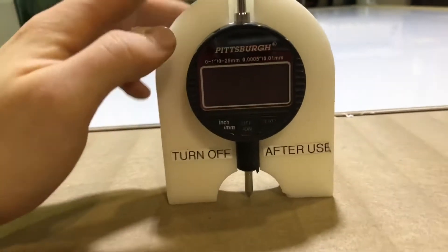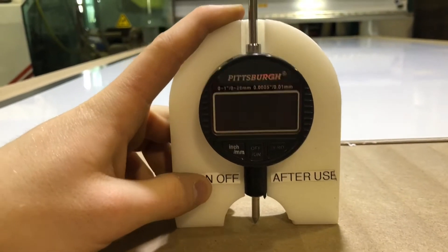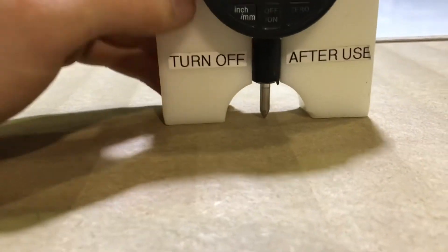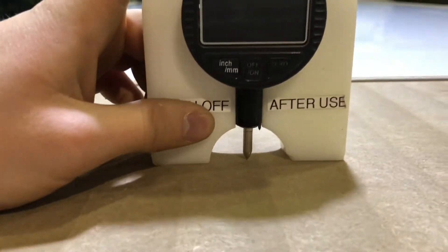The problem is when you use the depth measurement tool, it kind of wiggles — it's not very flat and the base could be wider. It really makes it hard to get an accurate measurement. I feel like I'm never consistent with it.